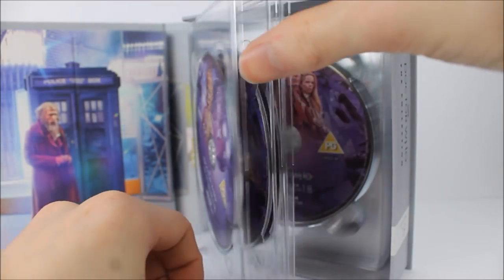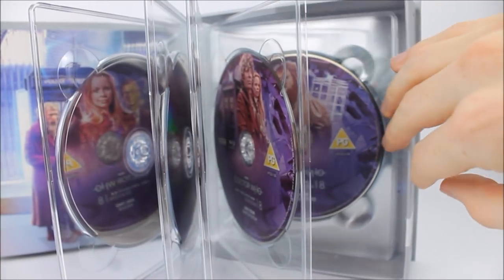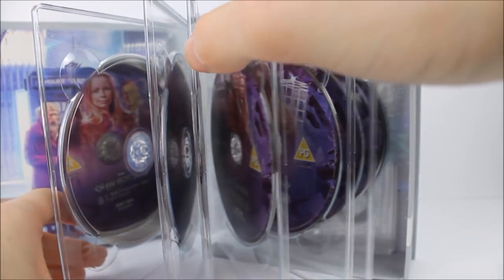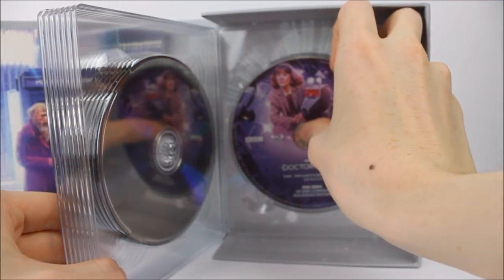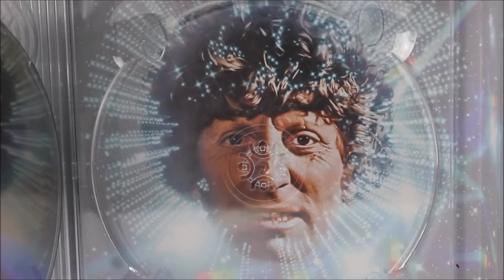On previous releases, one of the main complaints was that the discs were sometimes stuck a little too far back, making them difficult to remove. For me this time around, mine seems very easy to use. Taking out the very last disc at the back reveals an image of the Fourth Doctor from the opening intro with a star-filled surround, which is again a really lovely design touch, consistent with the previous box sets.